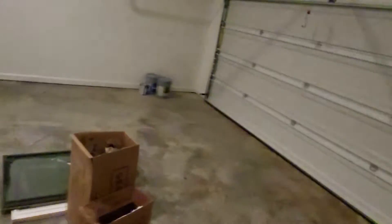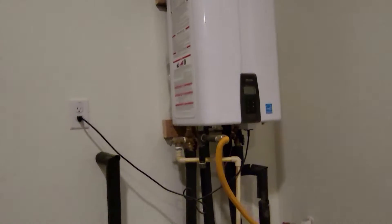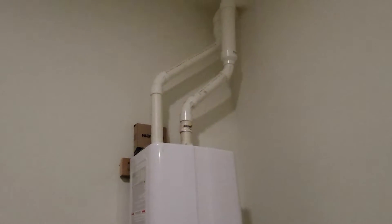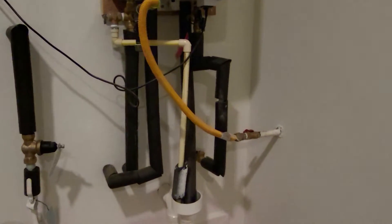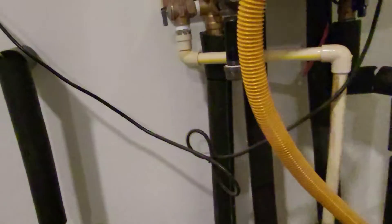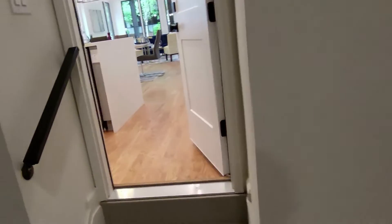Let's move on to the garage. There's your instantaneous water heater with the intake and exhaust going out the side of the house. You've got your gas line, the shut-off valve, and the sediment trap for that gas line.